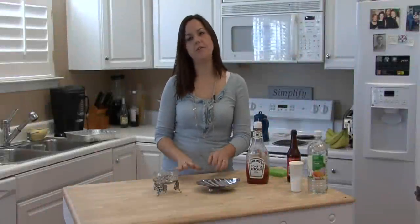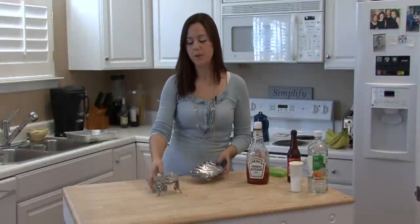Hi, I'm Rachel Leotuzis and I'm going to show you how to clean aluminum and pewter serving pieces.